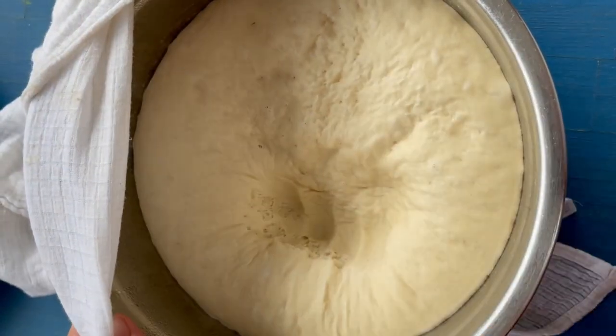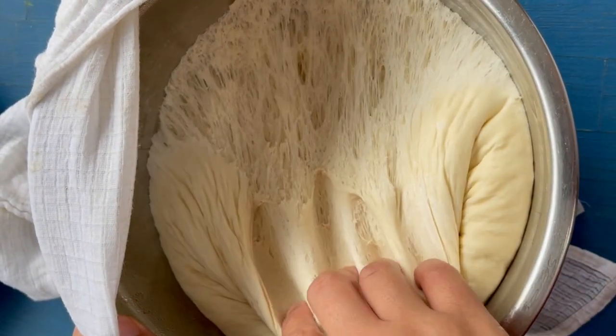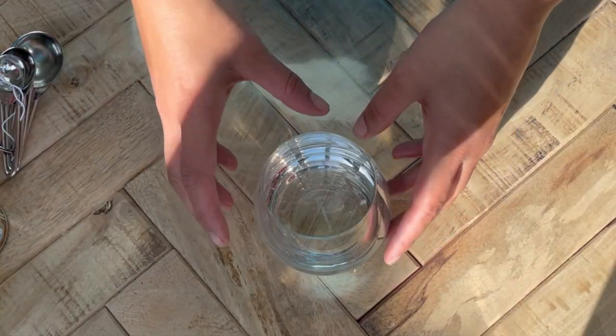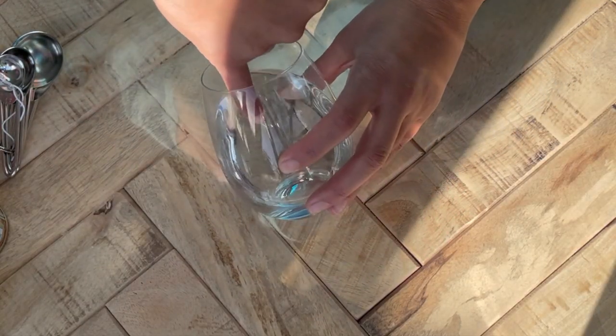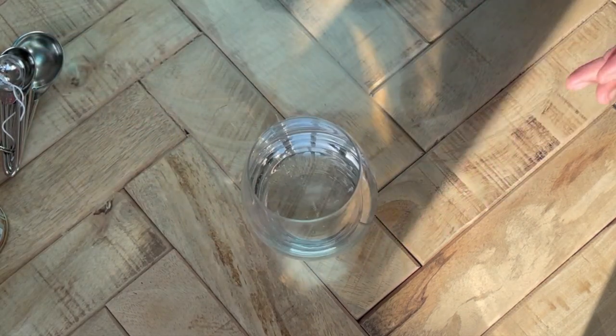But today we're actually going to focus on making the dough. First we're going to make the yeast mixture. You have to start with lukewarm water — test it with your finger to make sure it's not too hot, because if it's too hot it will kill the yeast.